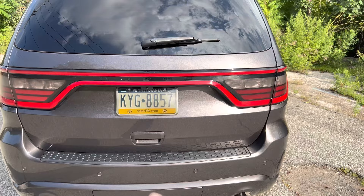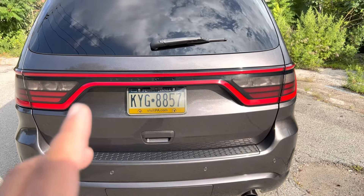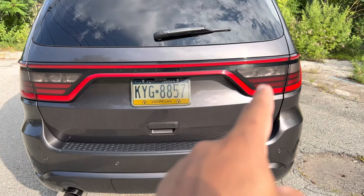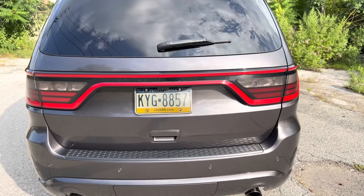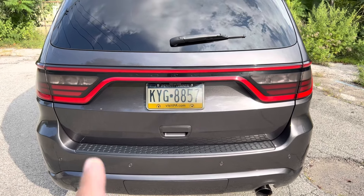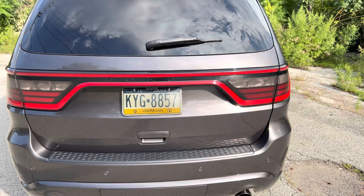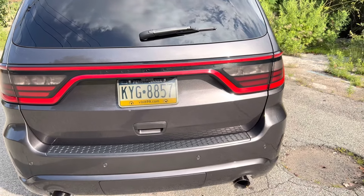You definitely want to seal this up because the price of these things have gone up. In order to properly seal it, you have to remove the entire taillight — you just can't smear some sealant around the edges. The cost of these things pre-pandemic was around $900 to $1,200 just for this piece alone, not including labor and installation costs. Now they've gone up to about $1,200 to $1,600 depending on your location and labor costs.